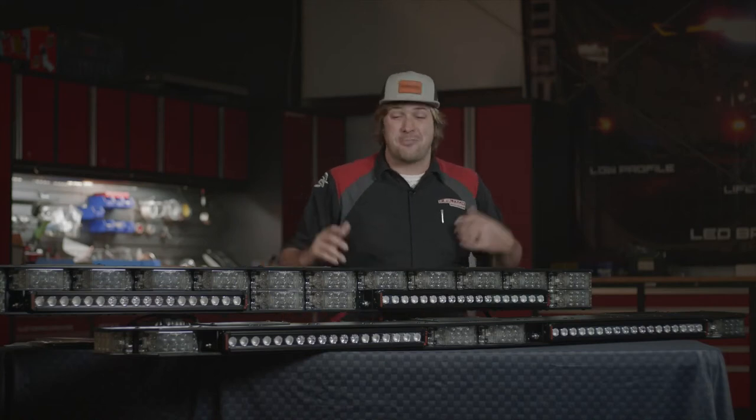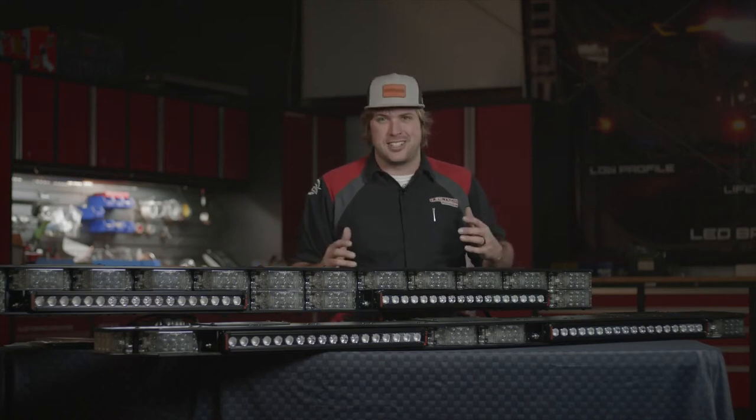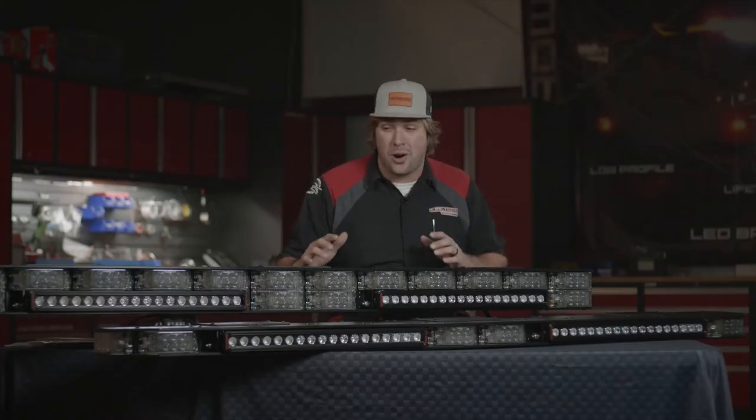Hey what's up, it's Sam from HiViz LEDs and the Firetec brand and this is the Amp Light Bar Series. This is the partnership project we worked on with PowerArc and these things are designed to be the adaptable mounting platform. They're super versatile.